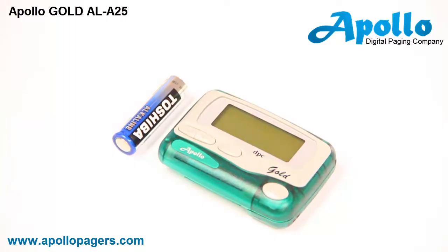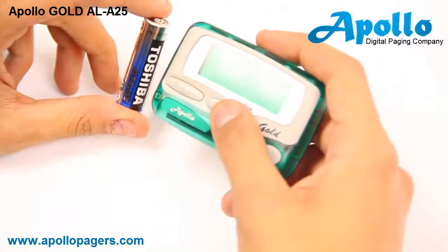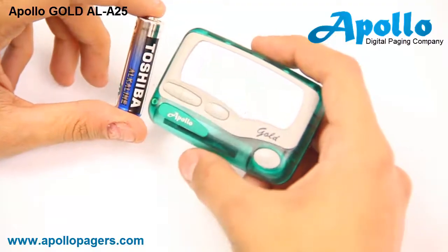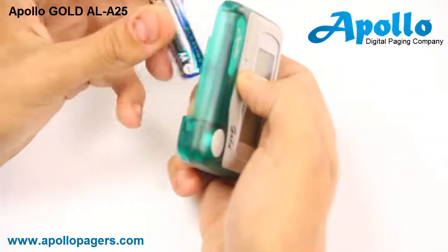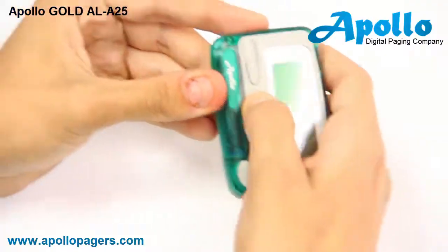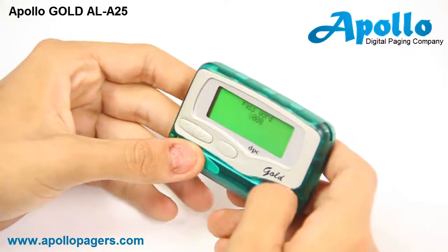The first step is taking the battery out of the pager. You're going to reinsert the battery while holding the middle pause button until the main screen says 'password' and is flashing all zeros. Hold the middle pause, insert the battery — now you have the password screen.